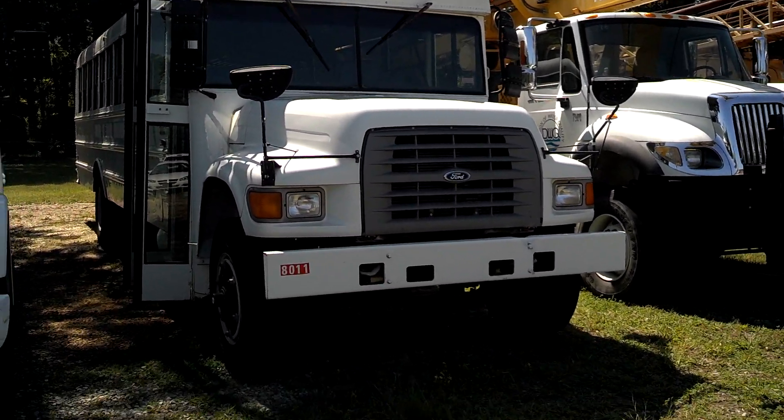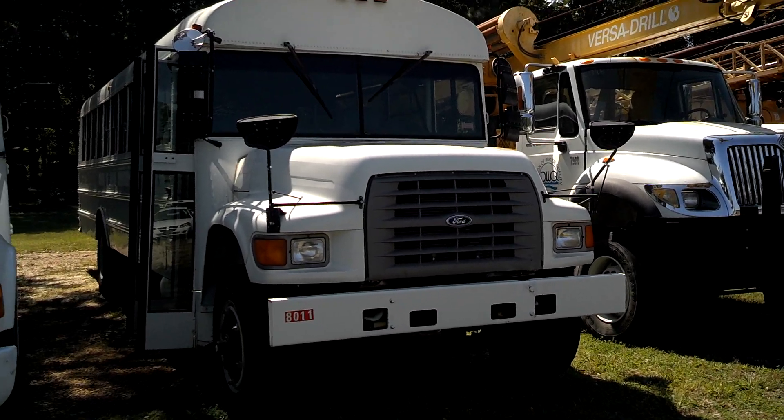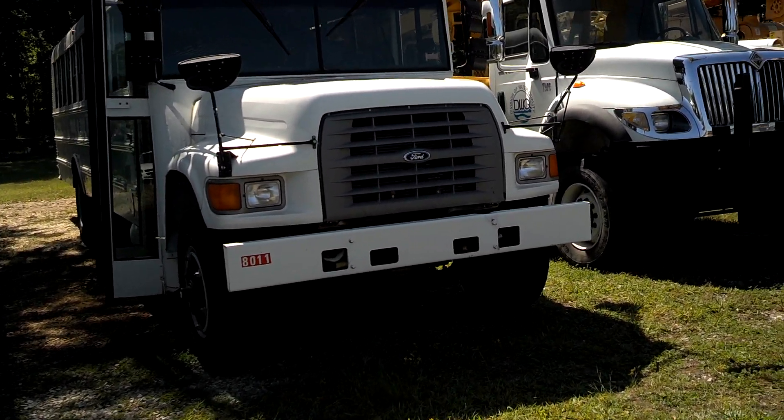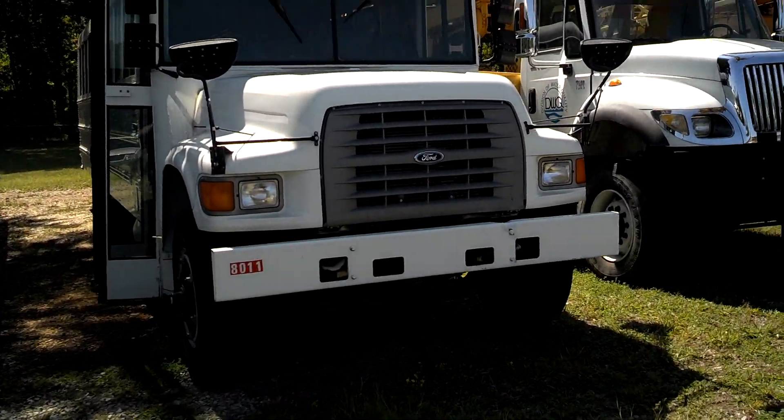Alright, this starts the pre-trip inspection of the 96 Ford bus here, Gary. From a first glance, it looks pretty decent.